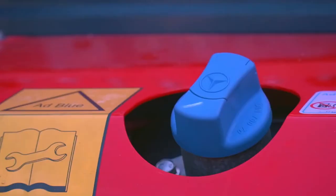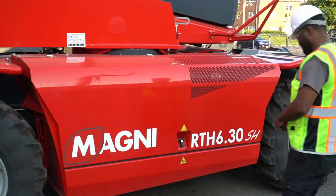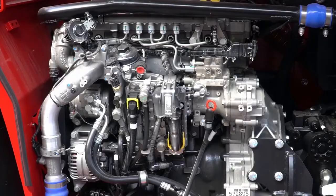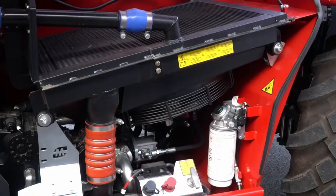Here is your DEF Add Blue Cap, your fuel cap, and your hydraulic gauge. Looking at the various compartments, here we have the engine compartment. Magni utilizes engines from Mercedes, Deutz, and Volvo, depending on the model and model year. All engines are Tier 4 final to comply with the latest engine emission standards in the United States. For safety purposes, the machine will not start if the engine compartment is open.